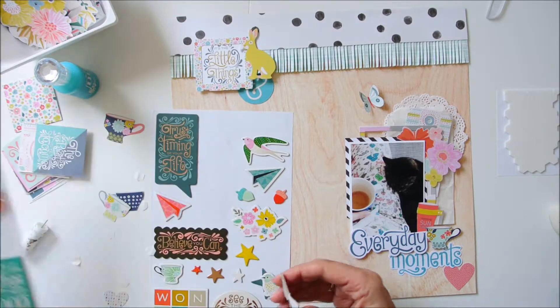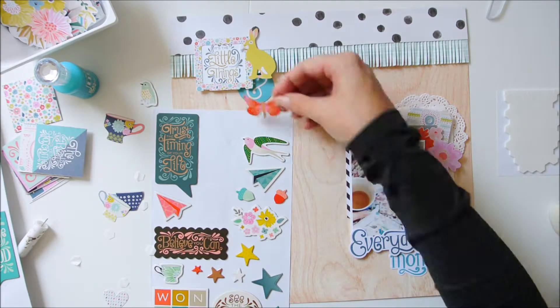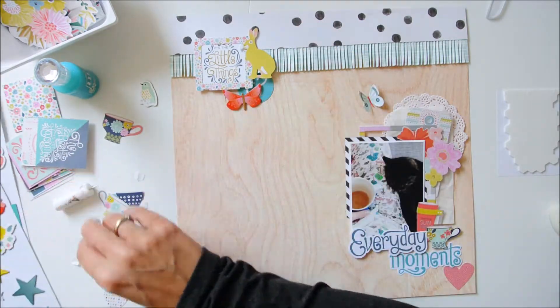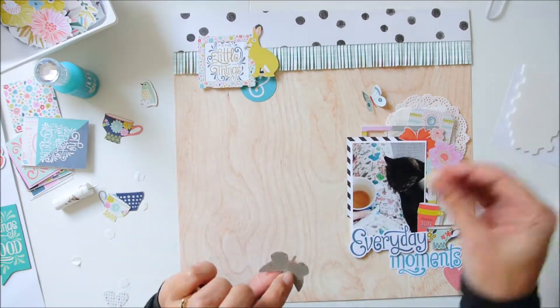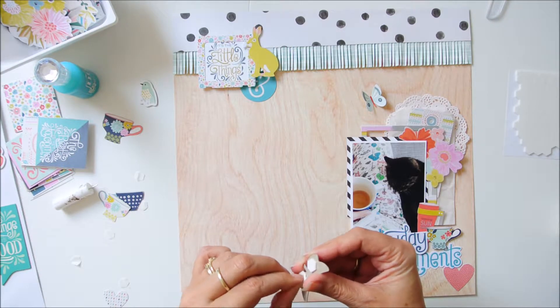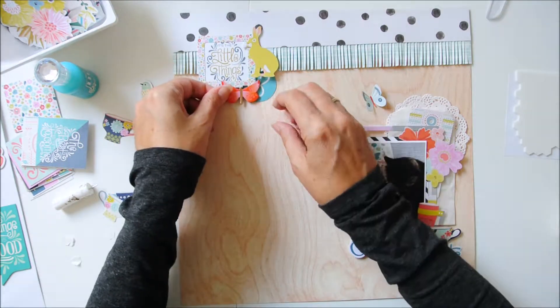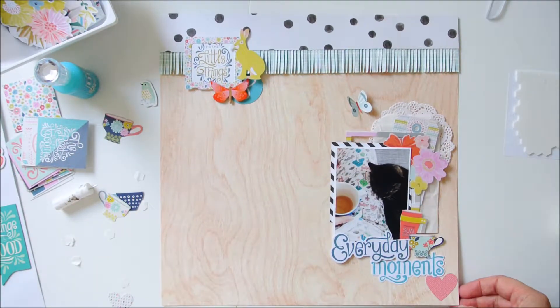Here you see me using the chipboard stickers, and the sticky stuff — I'm getting it off because I like to shuffle my embellishments a lot and then they become sticky, so the stickiness is gone. I use some foam dots to adhere them to my page.